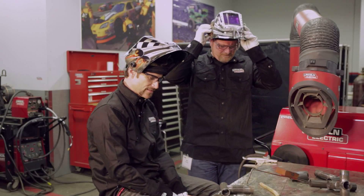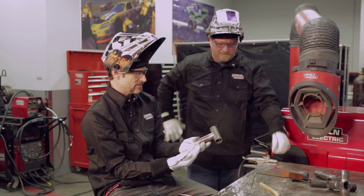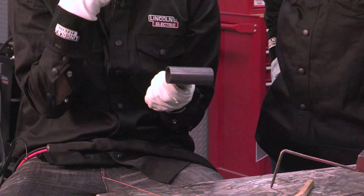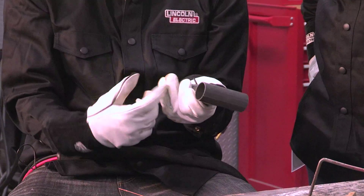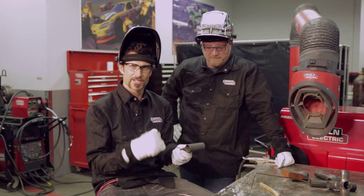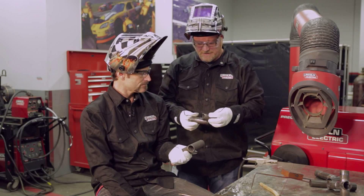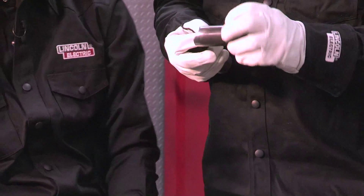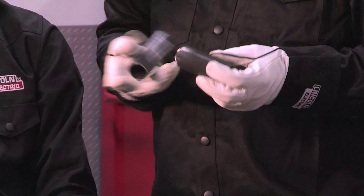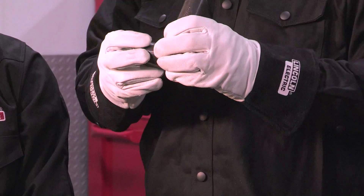First thing we want to do: we've done your basic coped joint, which would be very common on a motorcycle or a race car. We did this with a hand punch or a hand notcher. You can also do them with an end mill. If you're at home in your garage, you can actually do it with a grinder and a regular drum sander. Cleanliness is really important — you want to get the scale or any dirt, any little metal chips that are down inside. You want to brush this stuff up good, because you're just lessening your chances of a great weld when you're welding over dirt and scale.